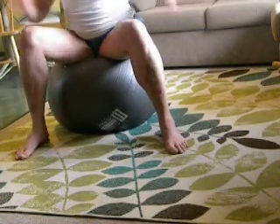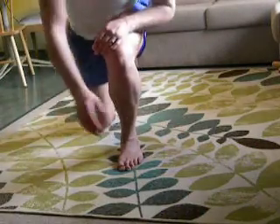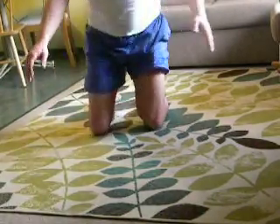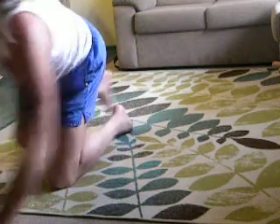A very important thing: the arms and wrists must be warmed up.